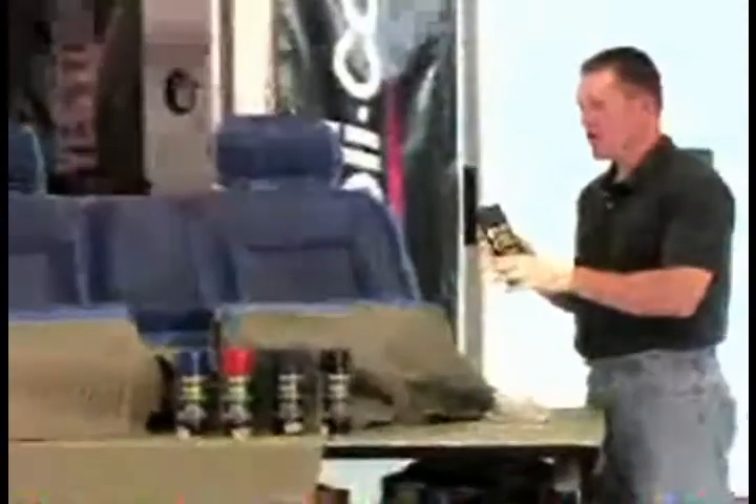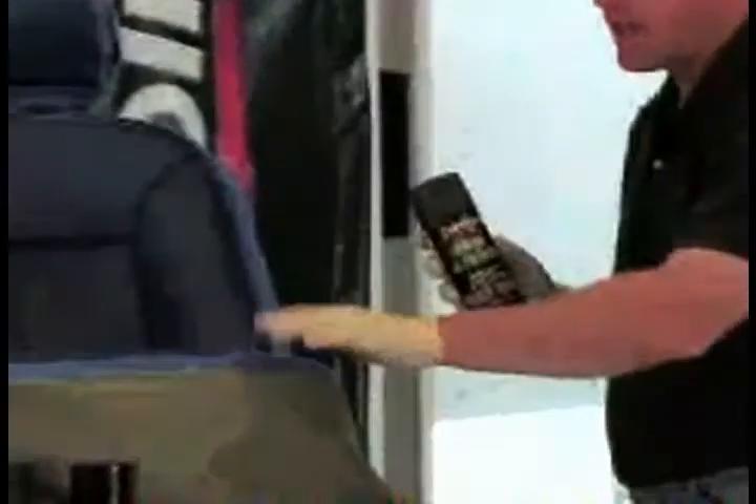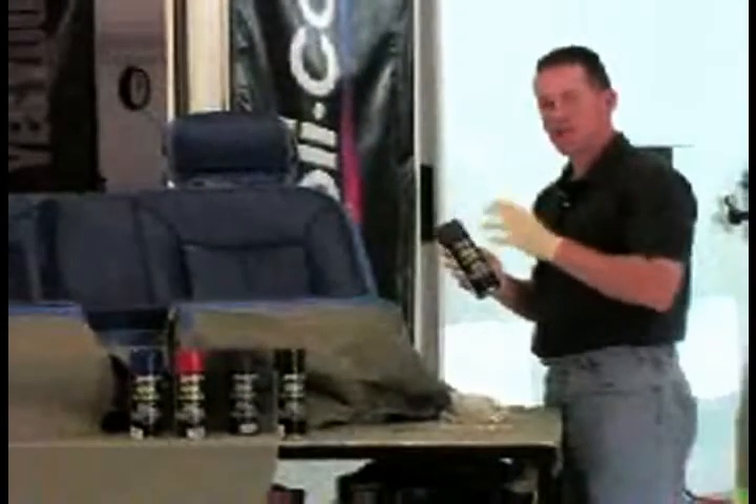Now that I have the seat all prepped — any kind of contaminants off the seat, any kind of Armor All type protectant products removed — I've got it all taped off as you can see in the front. I'm going to go ahead and put a couple of nice light coats of the charcoal gray on there and we'll get a little build-up of that.